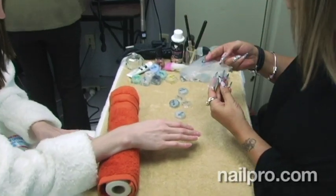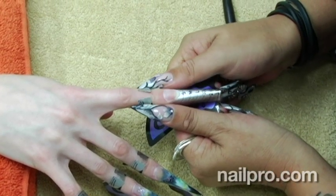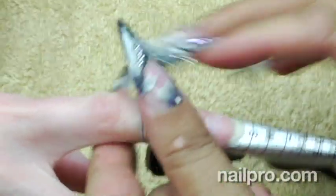Hey everyone, welcome to Behind the Nail Pros. I'm here with Viv Simmons who once again flew all the way out from Australia to do a cover for us. Thank you so much for coming. It's always a pleasure. We have such a great time when Viv comes and she always does something amazing and spectacular. This time was really no different.